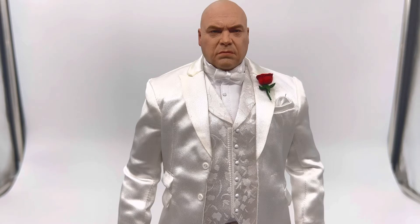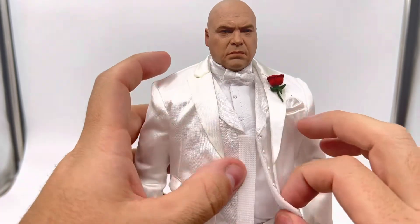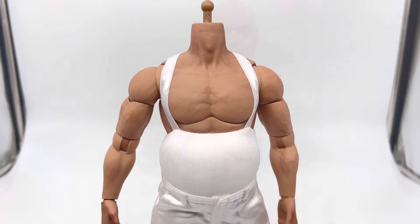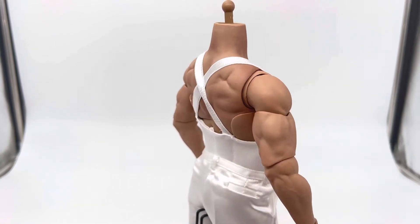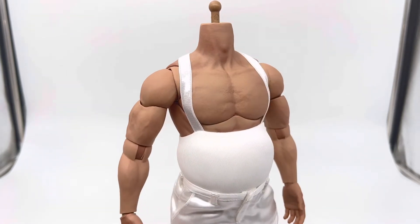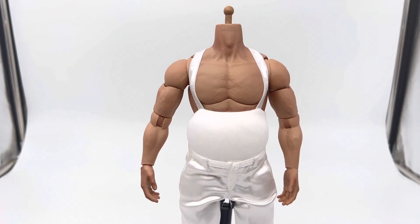I'm going to take the vest off and replace it with the bloodied version and head sculpt so you can see what that looks like. The vest is Velcro, and there is a fat suit underneath. The body itself is very muscular, and they added a Velcro fat suit — cushiony with straps — which really gives the character the form he needs. I think this is a really great body choice, and adding the fat suit was a great touch.